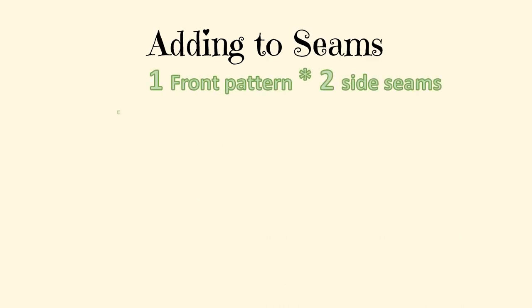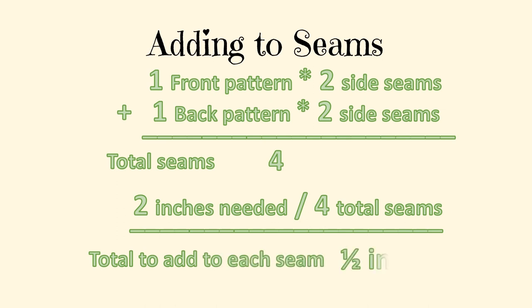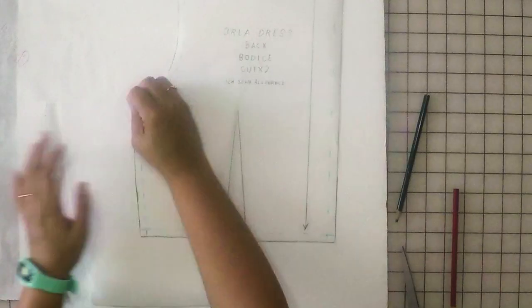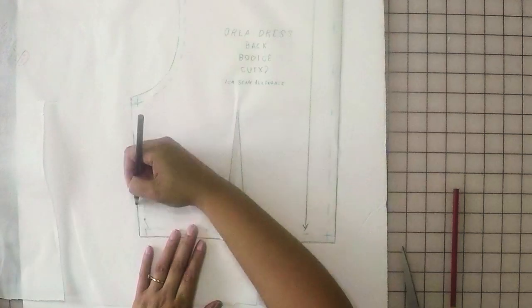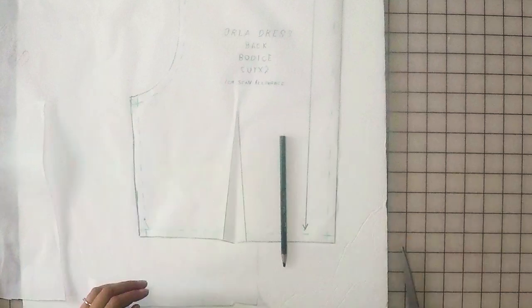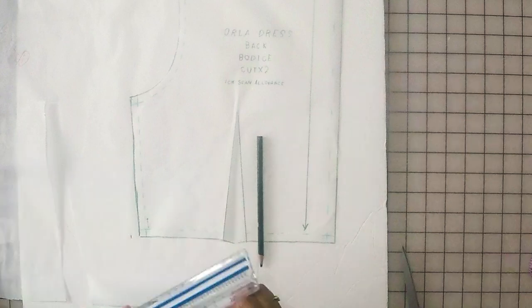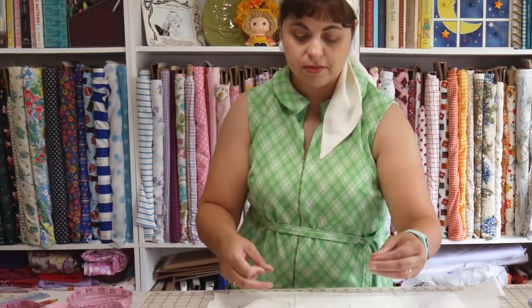We have two side seams accommodating both the front and back pattern pieces — actually four seam allowances to account for. Those two inches divided by four gives us one half inch per seam. So I need to add one half inch to this pattern piece. Now that it's pinned down to my scrap tracing paper, I'm going to draw along this edge — the side seam — so I know where the original side seam is. Then I'll take my ruler and red pencil and mark out one half inch from the edge of the pattern piece at the waist.